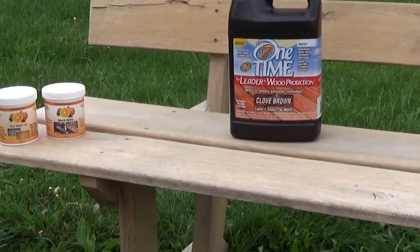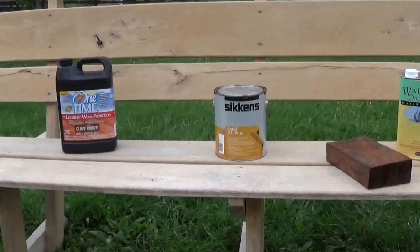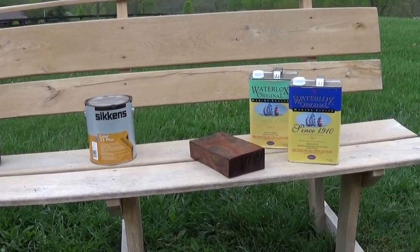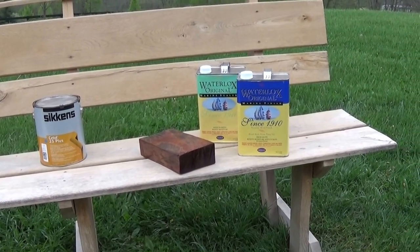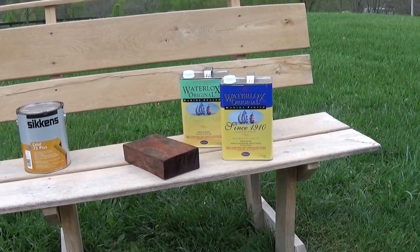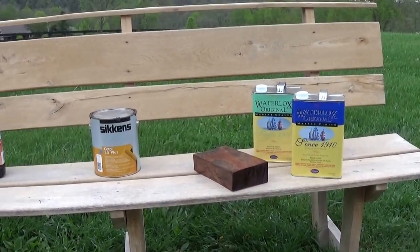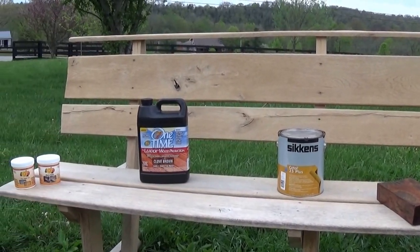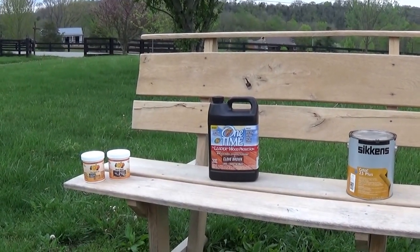We're actually going to even sand this wood a little bit. This is a bench that sits outside a store in Nonesuch, Kentucky — and there actually is a town called Nonesuch, one word, N-O-N-E-S-U-C-H. You can come down and see this bench, grab a soda, and take in the sights. But we're going to talk about the various choices we could make for this wood bench.